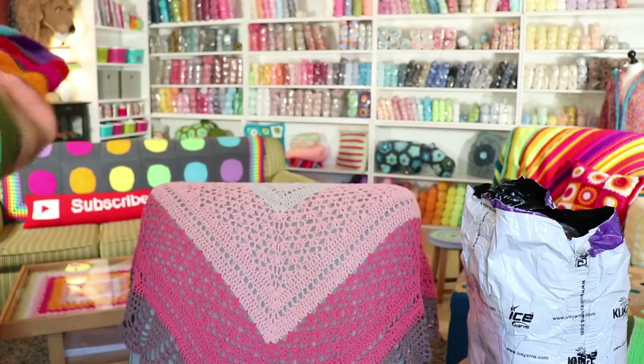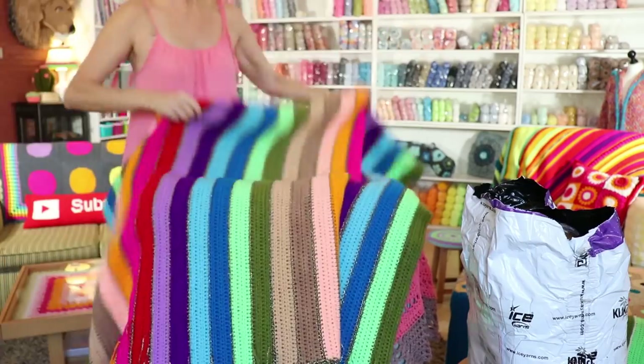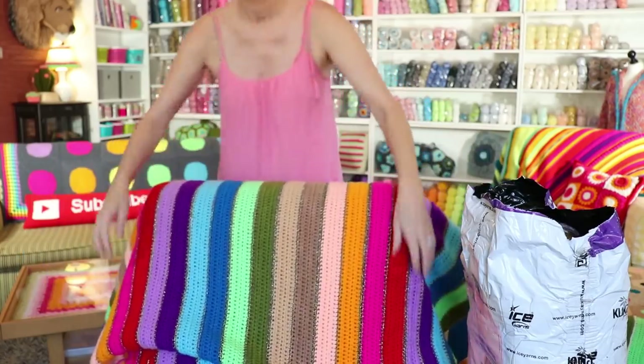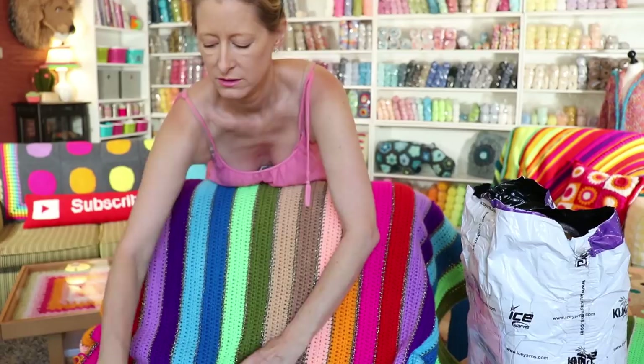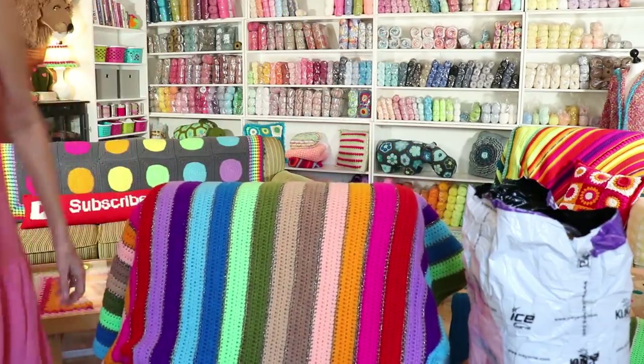Oh, I should have put this on the back of my chair. Don't laugh at my ends — you're not allowed. Just saying. Oh, perfect. Fits great.